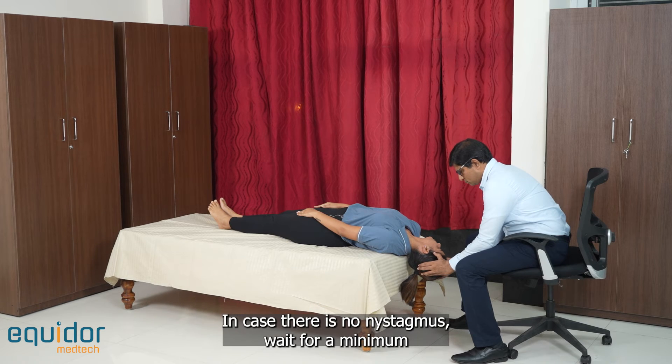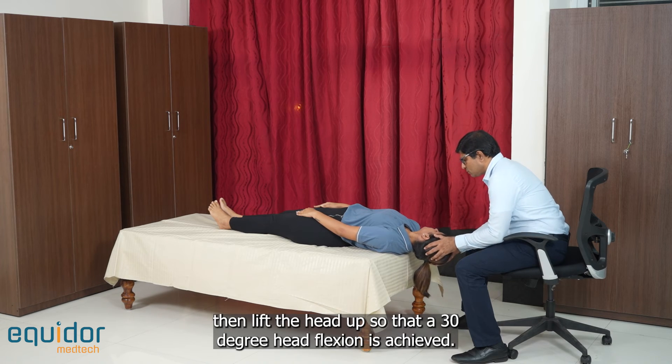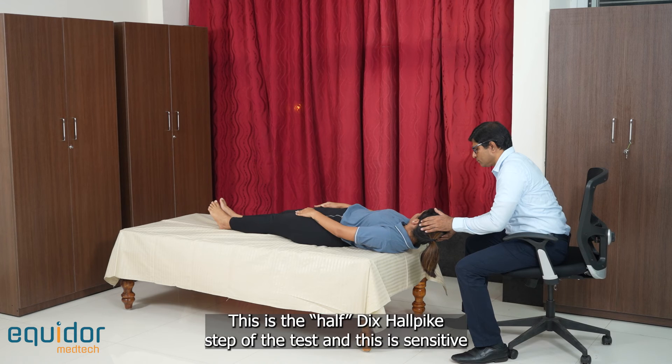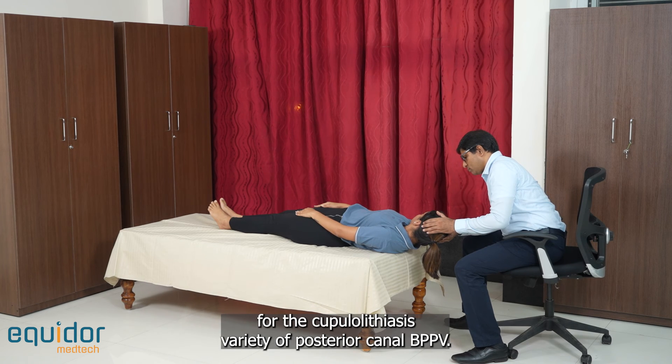In case there is no nystagmus, wait for a minimum of 60 seconds before declaring the test as negative. Then lift the head up so that a 30 degree head flexion is achieved. This is the Half Dix-Hallpike step of the test, and this is sensitive for the cupulolithiasis variety of posterior canal BPPV.